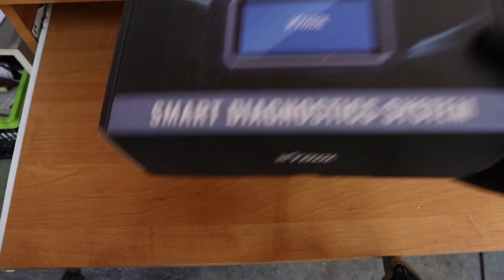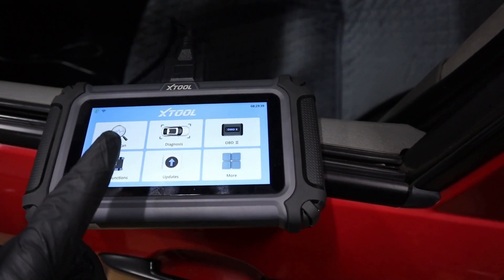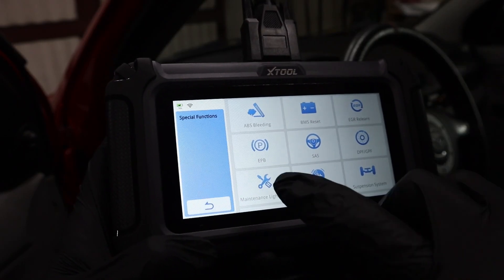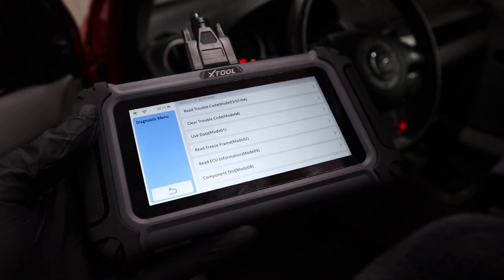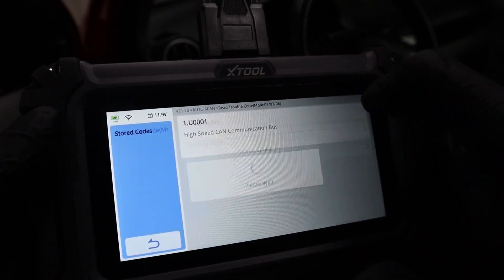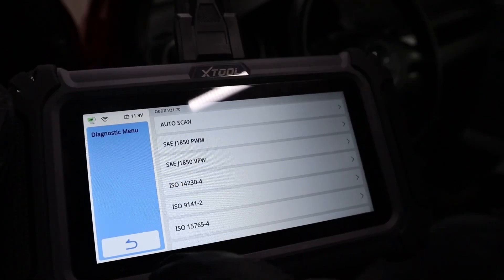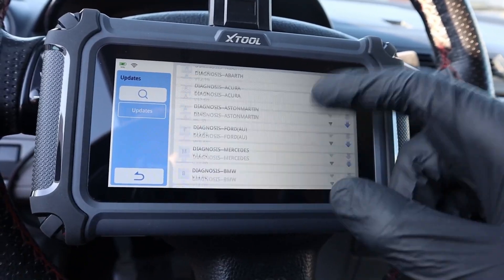My last pick is the Xtool D5S. The Xtool D5S is a four-system scanner, so it is not a full system scanner, but you can scan the most important modules: engine, transmission, airbag, and ABS. You also have access to 15 service procedures. In those four modules you can read codes, clear codes, read live data, freeze frame data, and do PDF reports. So if your car does not have many more systems than these four, it is completely enough for diagnosing and servicing your vehicle. It comes with free lifetime updates.